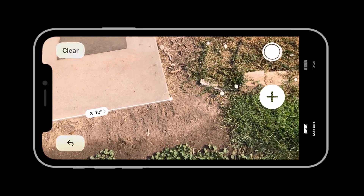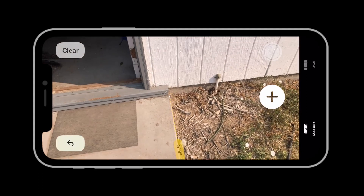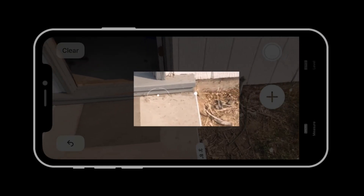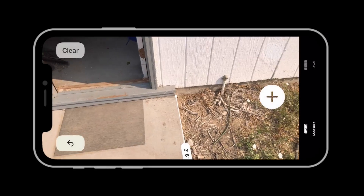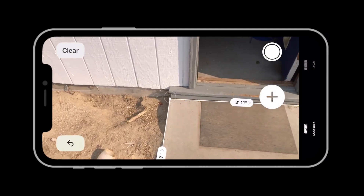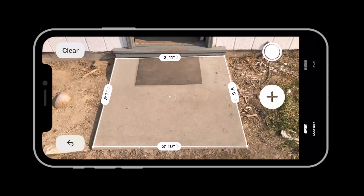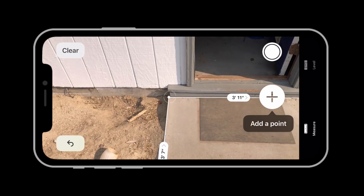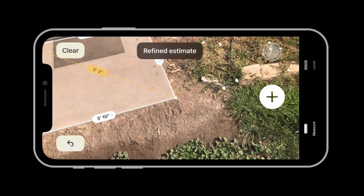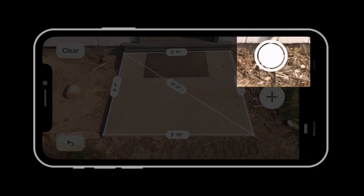I'll add that next line, tap, and then tap again to start another line, and do the same thing one more time. Notice how the dot will snap back to the last point that I added. One more tap on the Add button, and I have all four sides. If I want, I could then add the diagonal measurement too — this is super quick because the point snaps to each corner. Next I'll take a screenshot to save the measurements.